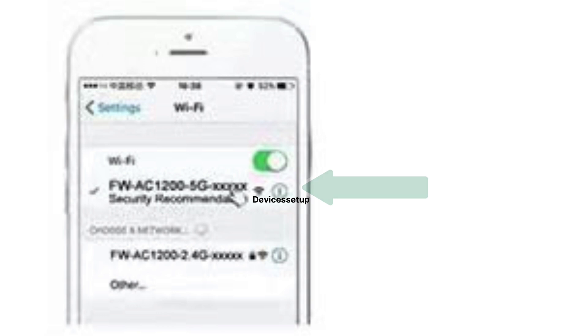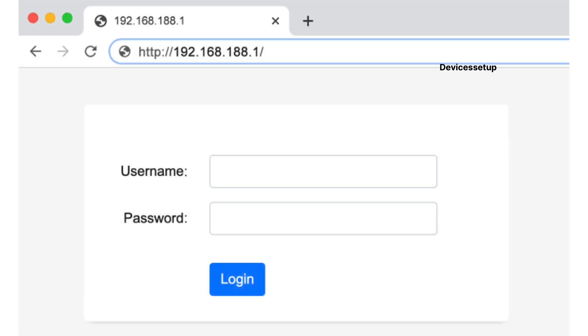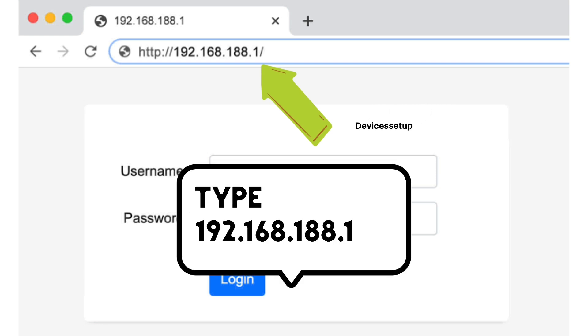After reset, grab your phone or computer and go to the Wi-Fi list. There you will find your Wi-Fi extender showing up as FW-AC1200 2G or 5G network. You can recognize your extender easily because it will be an open network — that means without a password. Tap on it to connect, then open a browser and type 192.168.188.1 in the URL bar and hit enter.